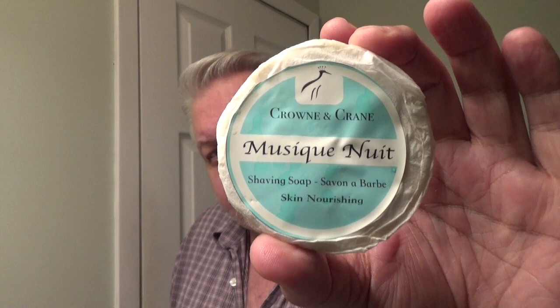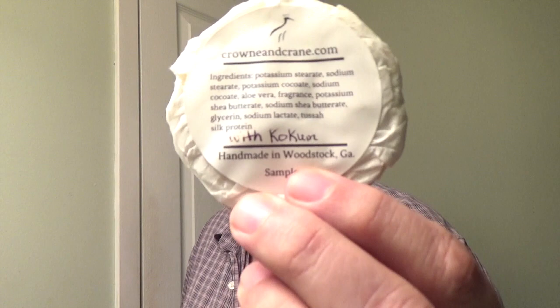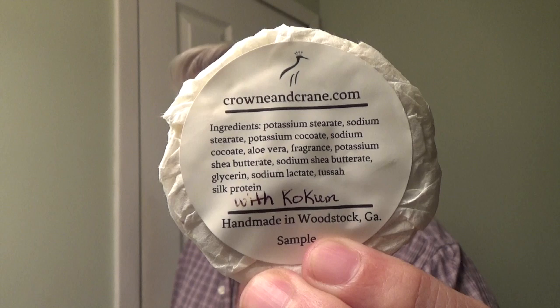Hey everybody, welcome back. Today I have a sample from Crown and Crane called Musique Nuit, which translates to Night Music in English. I'll put the notes down on the bottom here, but it does smell fantastic. This was their old formula, but it does have some changes written in by hand. Most notably, this has been incorporated into all of their soaps as well. We're gonna open this up and do a lather, bring it to the face, and talk about the results.